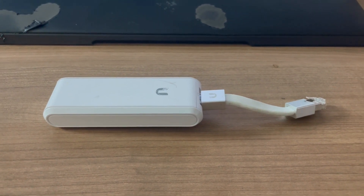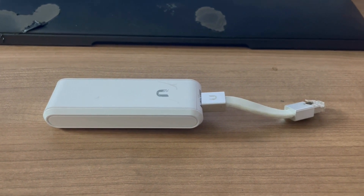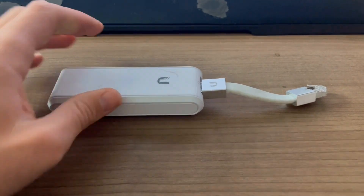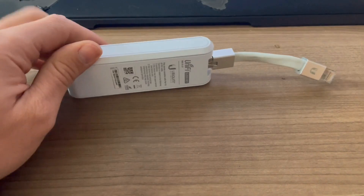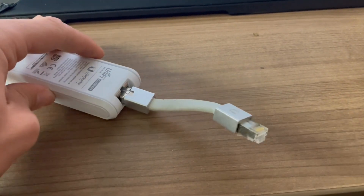If you're running UniFi switches or UniFi servers, then this cloud key works extremely well. It's very easy to use and it's Wi-Fi ready, which is always very nice. You can see it's got the plug that it came with there.